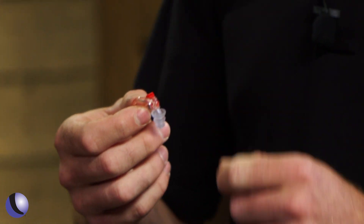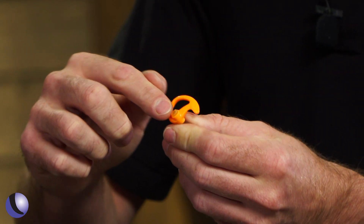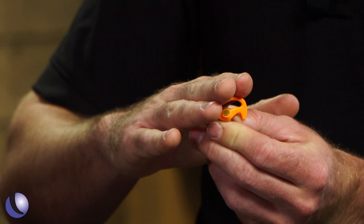If you want it open shooting handguns outside and then switch to rifles, you can close it for more protection. The EP4 comes in clear, orange, and black. Next in the lineup is the EP5, which has the same flanged tip design but with a full block center — no noise cap — giving you up to 26 decibels of NRR.